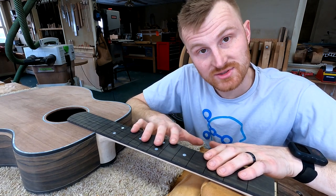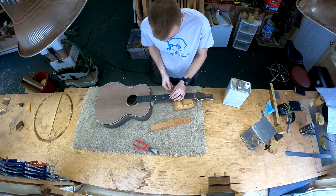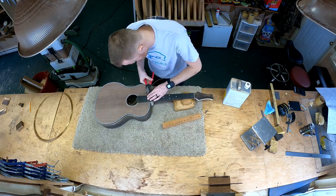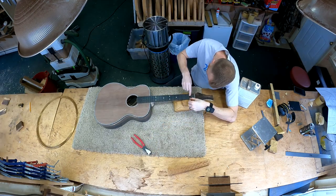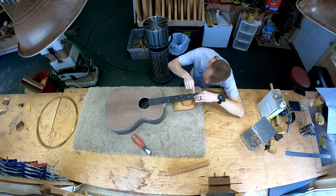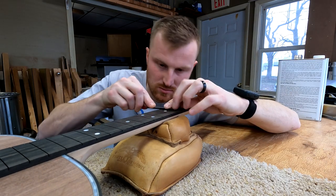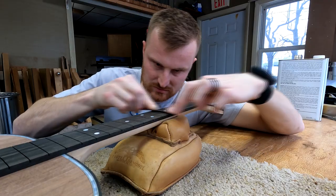It's a pretty standard fret job — at least standard for me. I'm using Evo Gold fret wire, which I love, sized for a 20-inch radius fretboard. The Evo Gold comes pre-bent, which makes things a little easier. Here I'm cutting the wire into individual segments for each fret slot. Then I'm using a needle file to give each fret slot a slight bevel. What this does is mitigate the problem of chip-out — when you hammer in your frets, and especially if you remove fret wire later, you risk getting chip-out on the board, which is especially pronounced on ebony, which this is. So it's always a good idea to bevel those slots to get less, or hopefully no, chip-out.